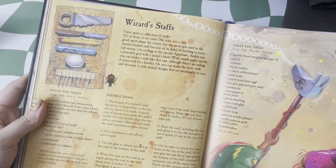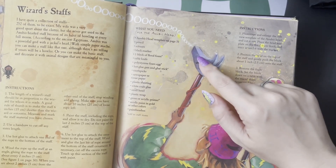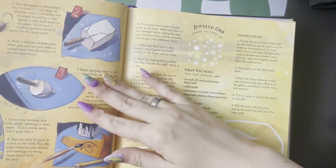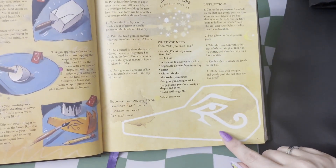We also have wizard staffs. How would you like your staff to look? This one is the Anubis-headed one, and for this one we have something that's a little bit more colorful — they called that one the jeweled orb. And they give you all the patterns that you would need to make either one.